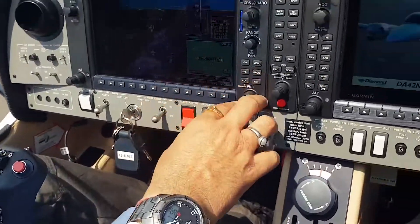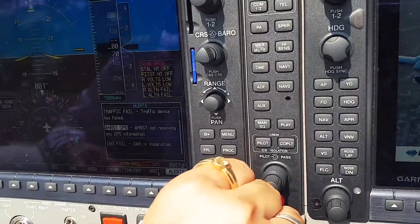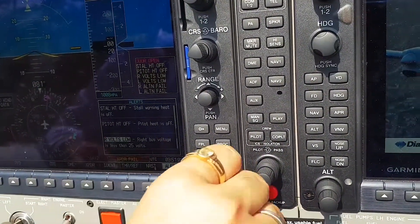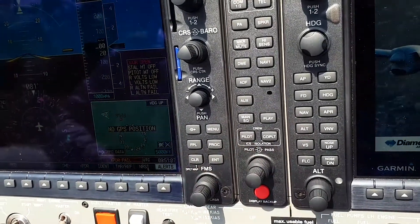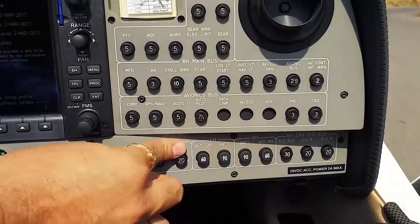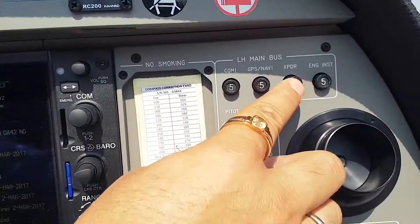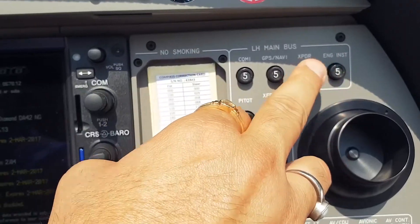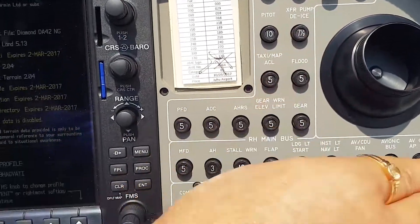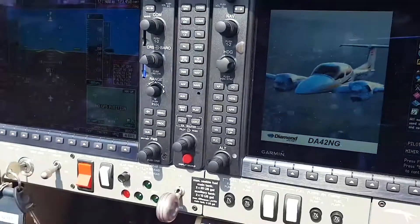Make sure there are no annunciators showing — door open, stall warning, and everything should be clear. Check what all annunciators are present. We will also check all the CBs are in. All these are your primary CBs. I have pulled down the transponder intentionally since we are at Bombay and we don't need a squawk on the ground. After we get clearance, we will put it in and get a squawk. All circuit breakers checked in.